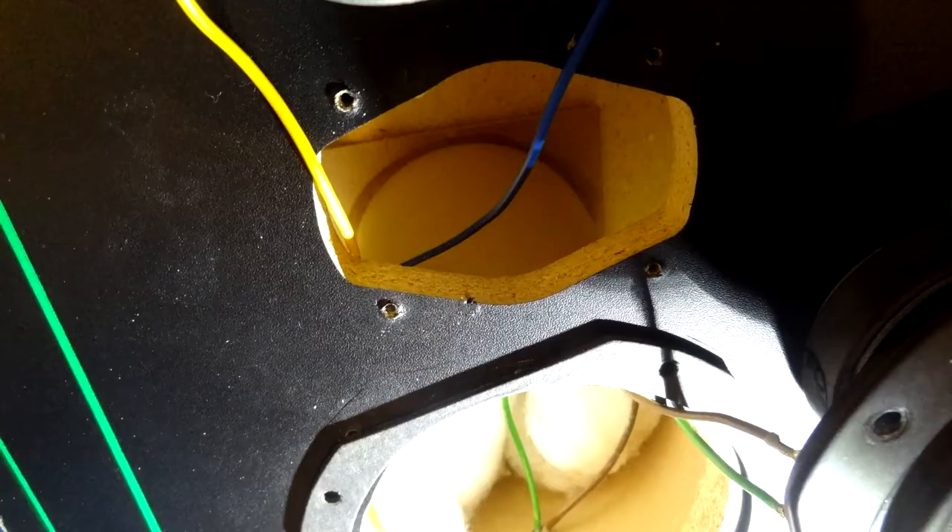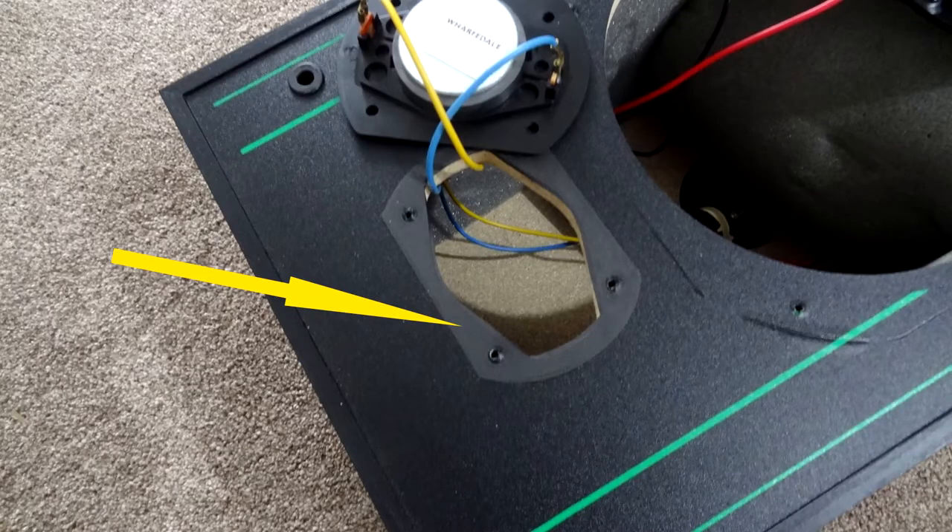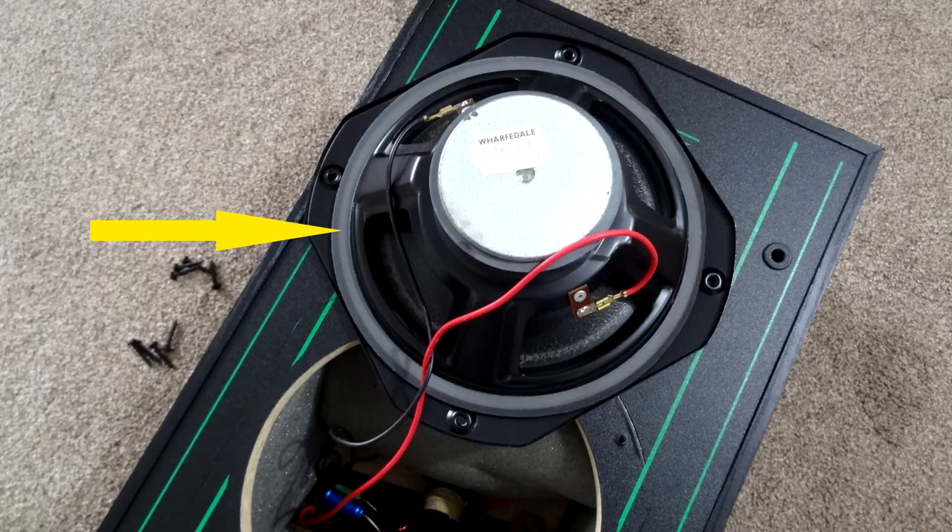Looking down through the tweeter hole, you can see the chamber inside. It's got a soft material wall to absorb sound. All these speakers have their own gasket — even the tweeter has its own gasket — to keep it airtight. Number five there is the actual tweeter gasket. This next picture is from the Delta 70 speaker, which has a slightly different, thicker gasket compared to the Delta 90.